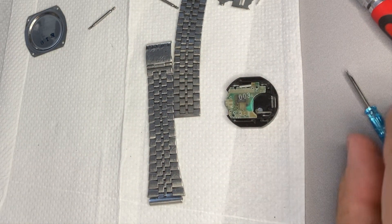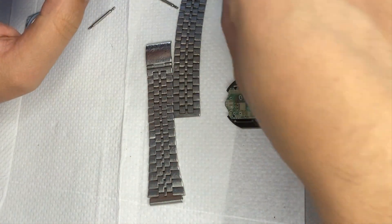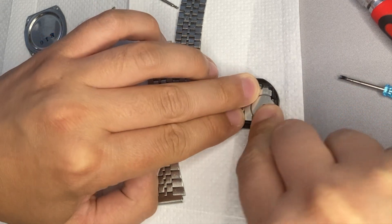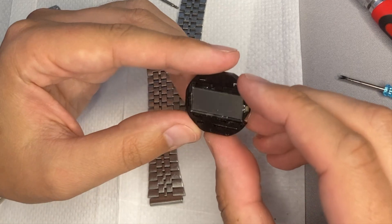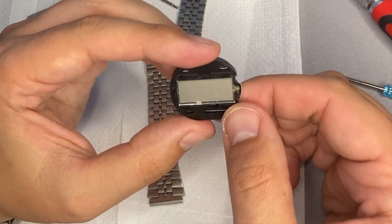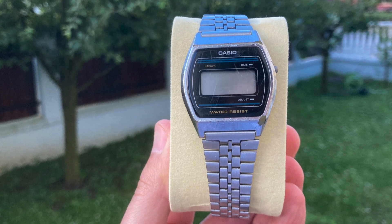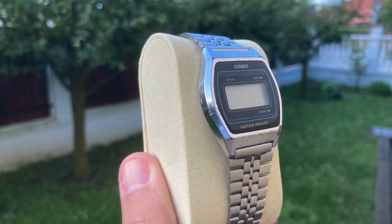Now let's take a new battery and place it, then put the plate that keeps the battery in its position, making sure all the clips are placed. It does not work. Under strong light the display is kind of visible. To conclude, I am sad because the display does not work. If any of you knows what to do, your opinion is highly appreciated. Simple watch, classic look, good color combination, 36 years old — if you find one, get it. Thanks for watching.